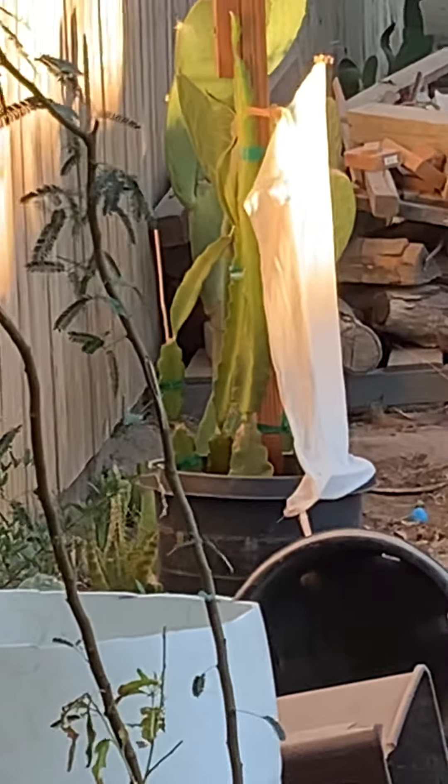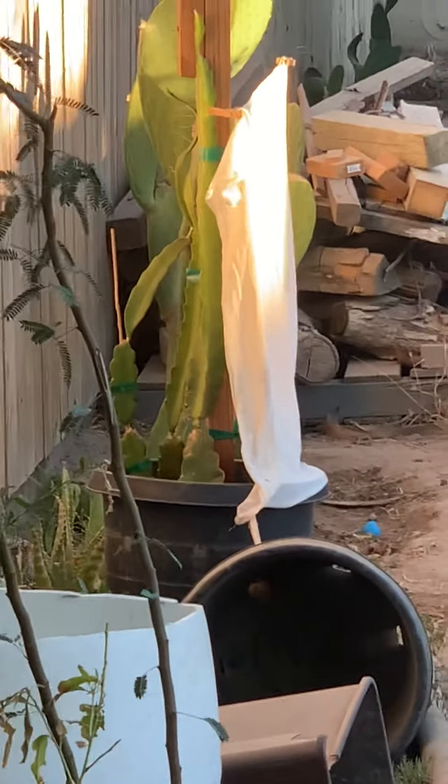And the cactus fruit — the one in the back I got from Home Depot, and then the other ones I got from Mallet.